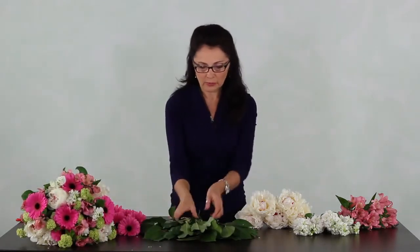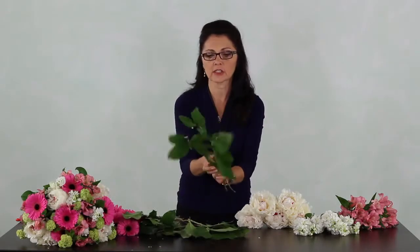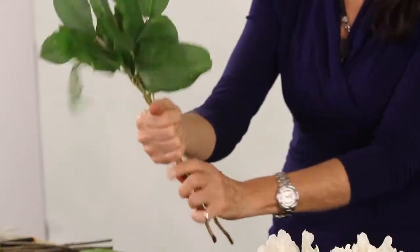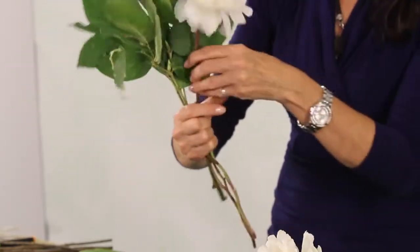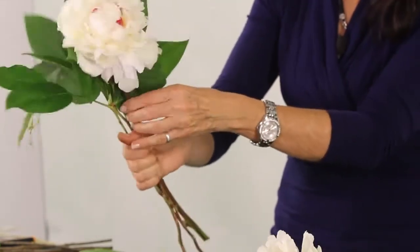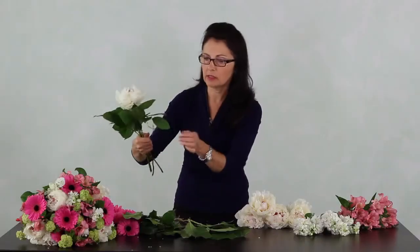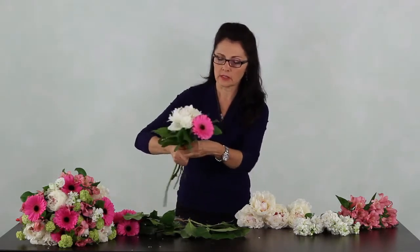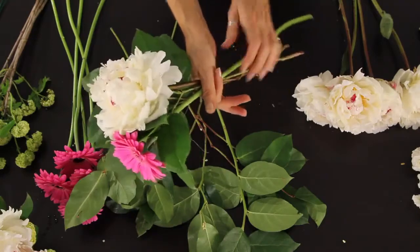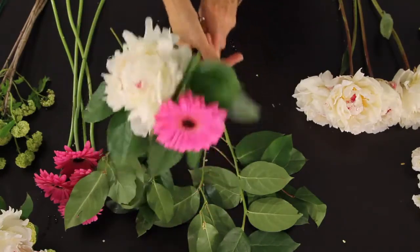I have everything prepared and ready to go. We need a little cluster of greens in our hand to start — that's all it takes. Now I'm going to pick up the pre-cleaned flowers and start going. I've got the beautiful Duchess White Peonies. Now I'm always laying and spiraling into this part of my hand, nice and loose — don't make it tight.